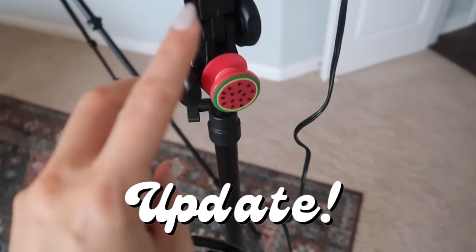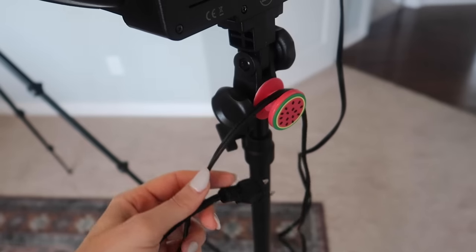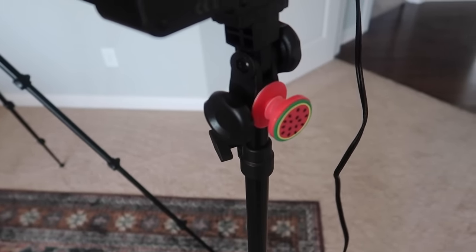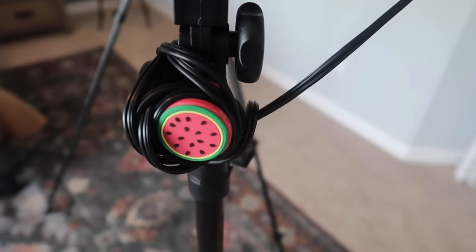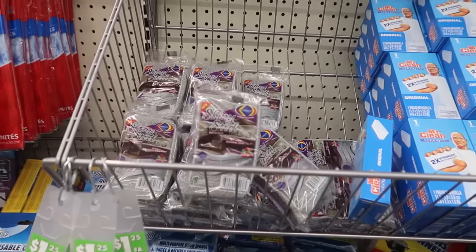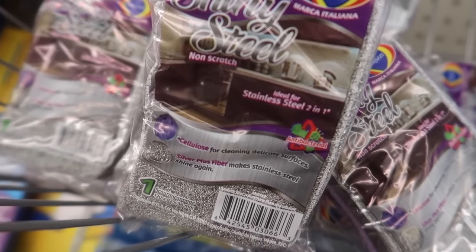A quick update: this Dollar Tree pop socket has been on here for several weeks and it is still holding strong to manage my cord — or any long cord you may have in your home. Doesn't that look beautiful and functional? New product alert at Dollar Tree: shiny steel sponges — I have never seen these before.